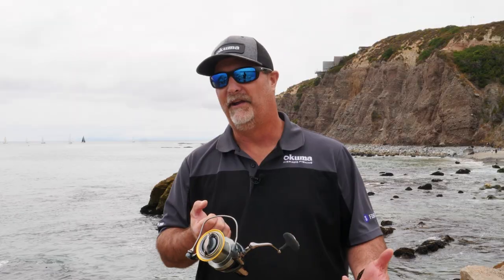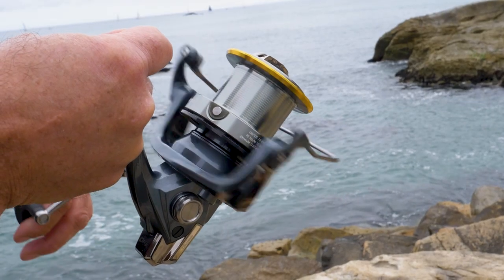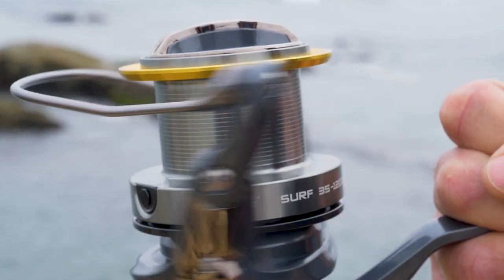One of the great features it does offer is a flight drive system — that's a hollowed-out pinion gear — so when you're turning this handle and making casts all day long, it's going to be extremely smooth.